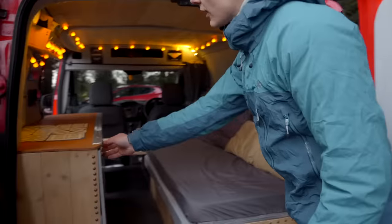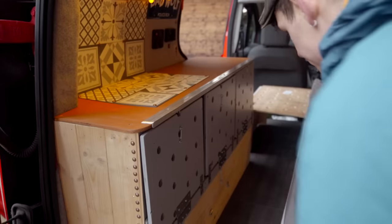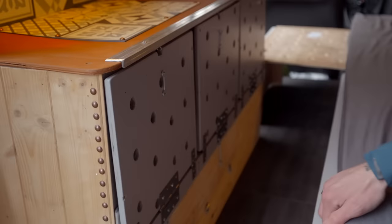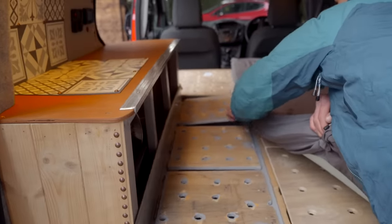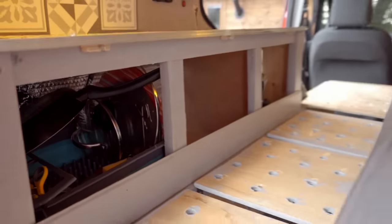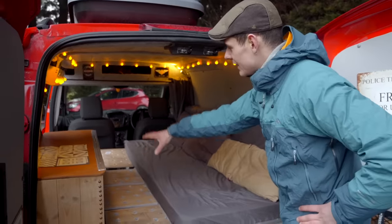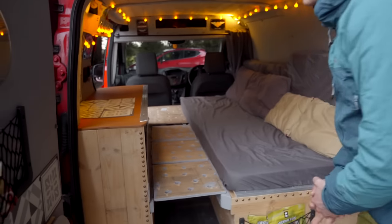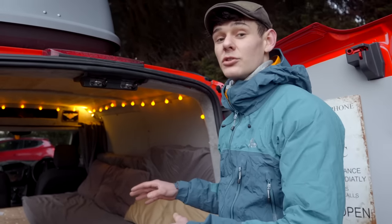Coming around to the rear, you'll see the kitchen area on the right-hand side. These double as drawers for the kitchen but also flap down to form the lower part of your bed. All you do to make the bed together is bring over the rear cushions into place, giving you roughly a twin bed size.